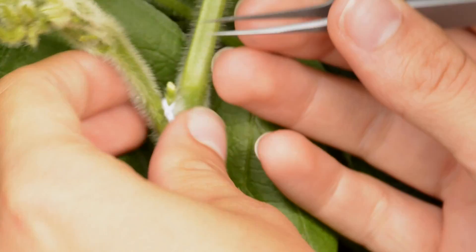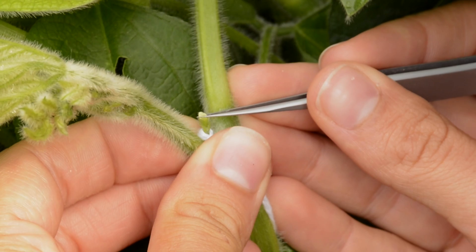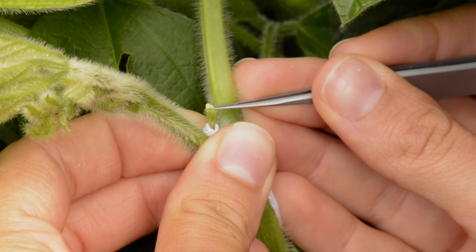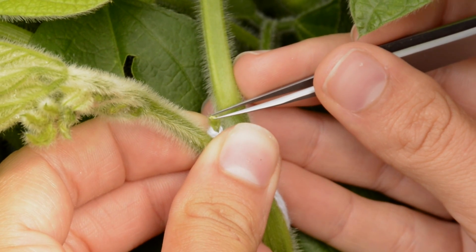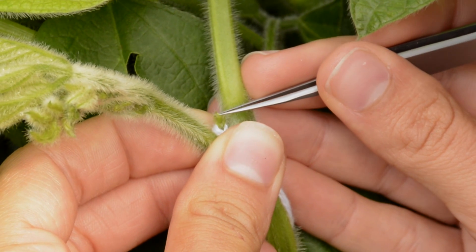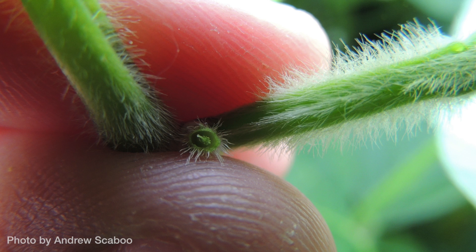After that, you'll go back in and you'll remove all the petals. What you should have left is possibly some anthers. The female part of the flower is the stigma, which will also be left, and that's where you want to put the pollen onto.